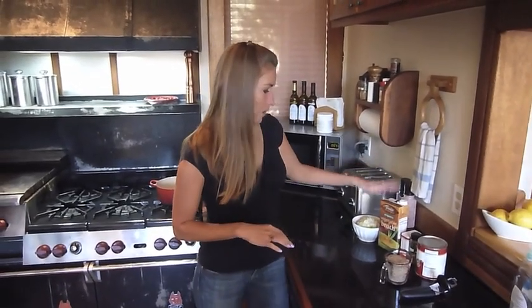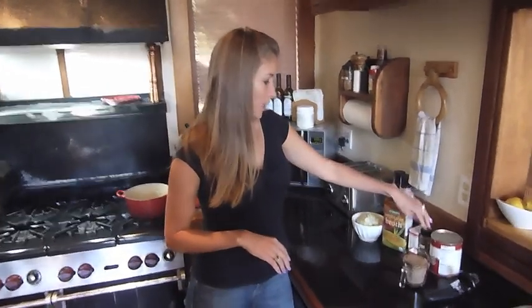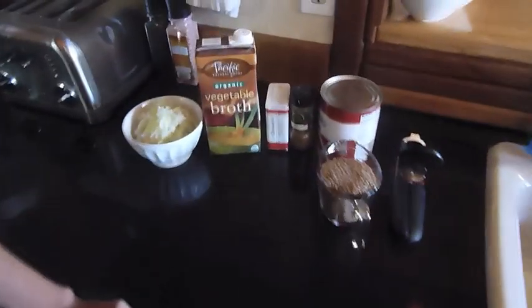What you're going to need is a quart of vegetable broth, one full onion chopped, some coriander, cinnamon, a can of diced tomatoes, and one cup of bulgur wheat.